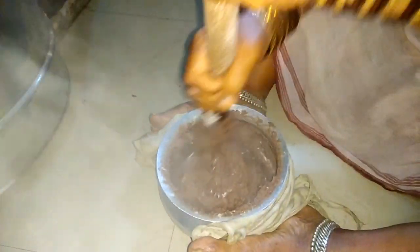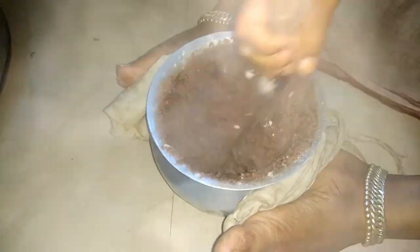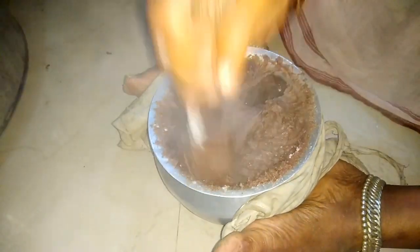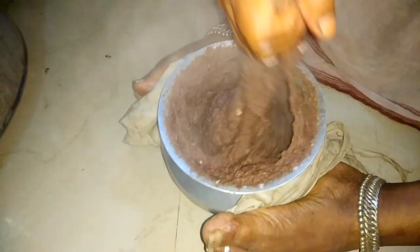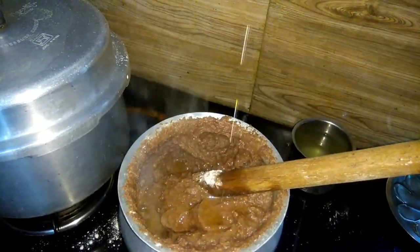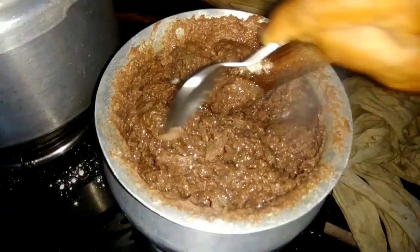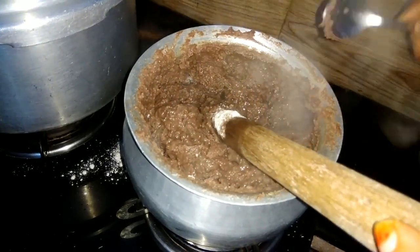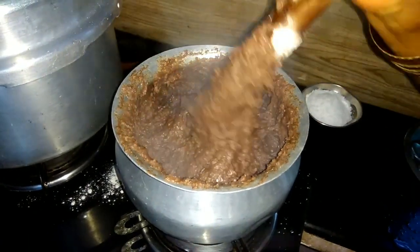This is a very healthy recipe. It has a lot of taste, so you can try it for a long time. Add 1 cup of milk.